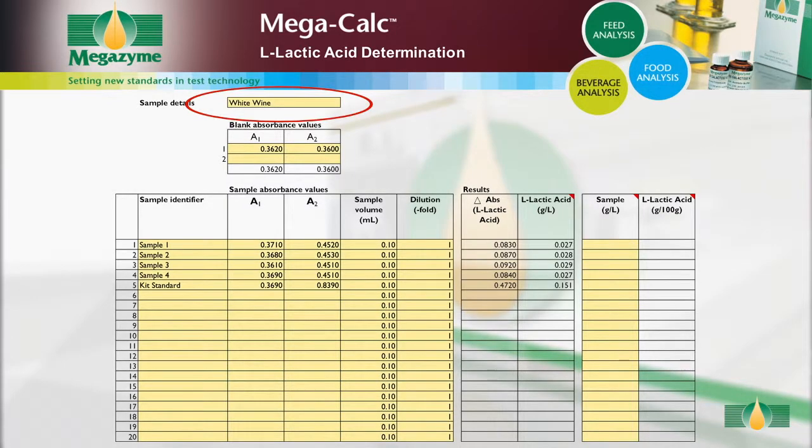Open the MegaCalc worksheet and input the following: sample details and absorbance readings for the blanks. For each sample, input the sample identifier and the absorbance values for the samples. Alter the sample volume if a volume other than the default 0.1 milliliters is used. If dilution of the sample has been performed, input the dilution factor used. If no further dilution was performed, the dilution factor is 1. When all of the data has been entered, the concentration of L-lactic acid in the sample is automatically calculated and given as grams per litre in the original sample.